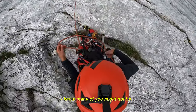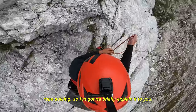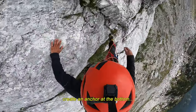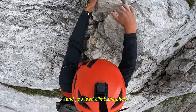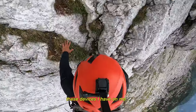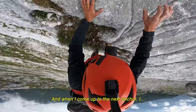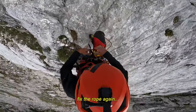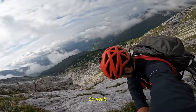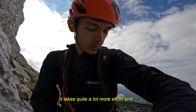I know many of you might not be familiar with the concept of rope soloing so I am going to briefly explain it. Basically you create an anchor at the bottom and you lead climb the pitch, placing protection along the way, and these devices I have on me should technically catch me. When I come up to the next anchor I fix the rope again, rappel back down, collect all the gear and jumar back up again. Rope soloing is a lot safer than free soloing but it takes quite a lot more effort.